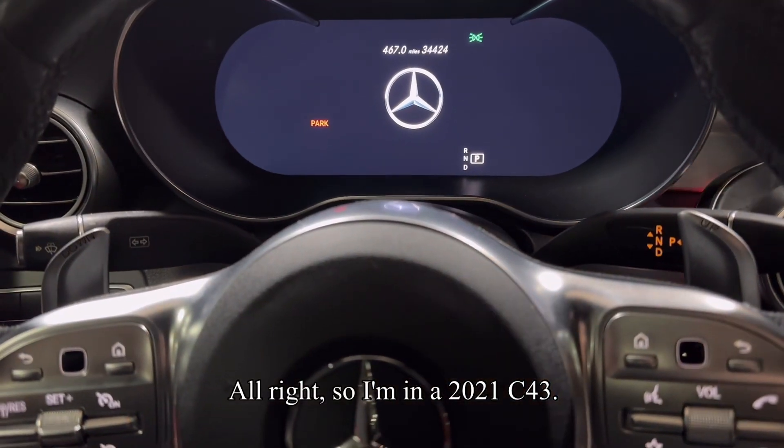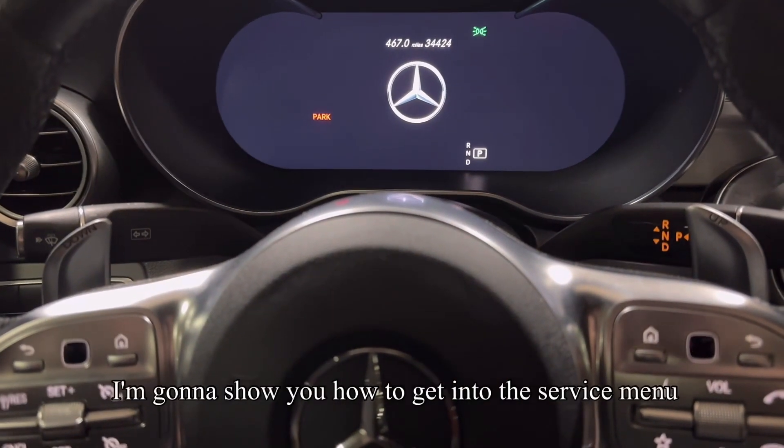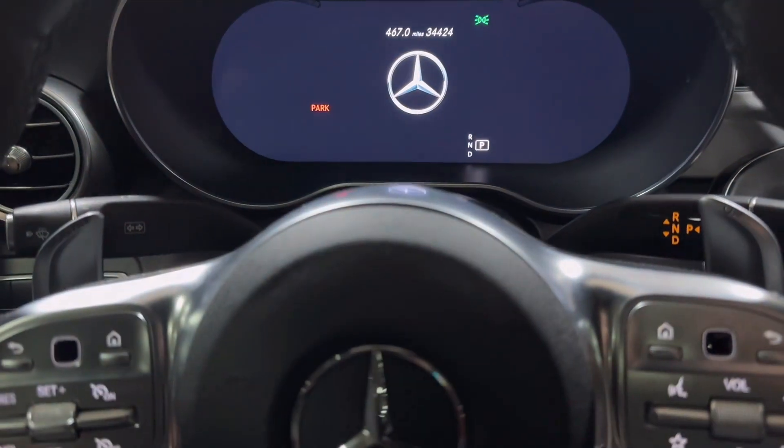I'm in a 2021 C43. I'm going to show you how to get into the service menu to reset your services you might be getting on your dash.